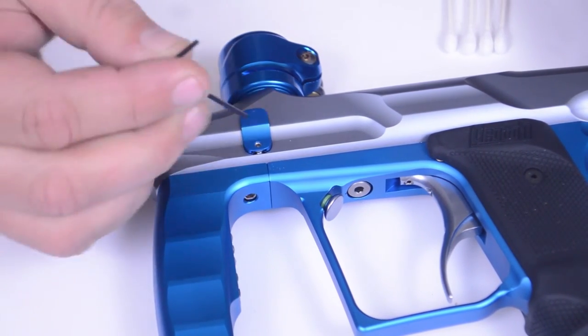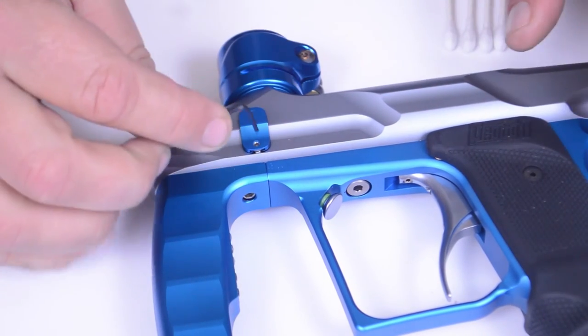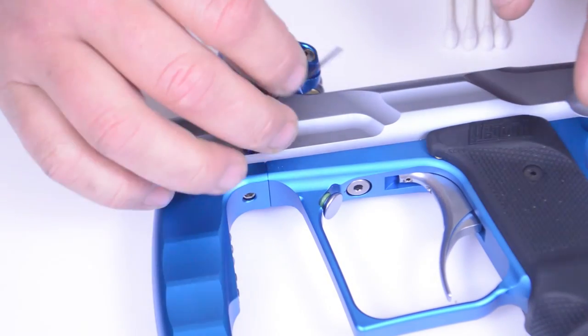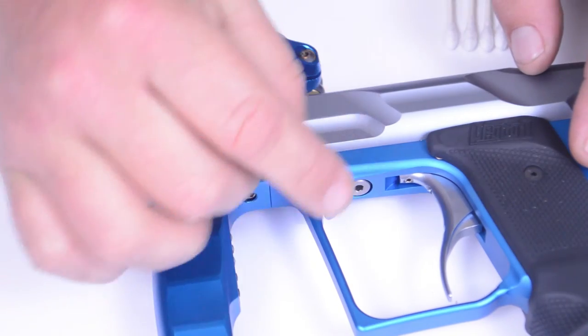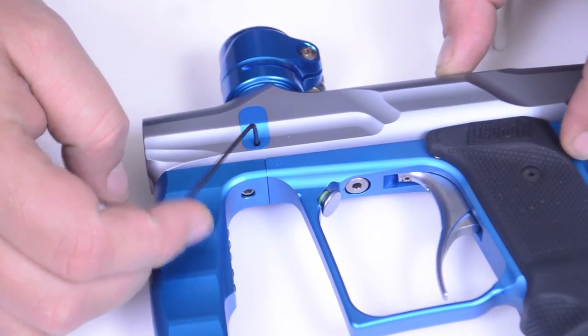It's actually one of the best ones I've ever worked on as far as serviceability — it's really convenient. Just set that down and turn it clockwise and everything should go in nice and straight. Be sure not to over-tighten; just get it right until it's flush, then give it a little tug to confirm it's secure.